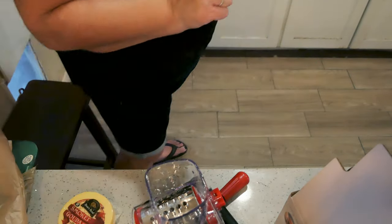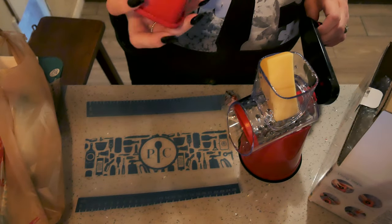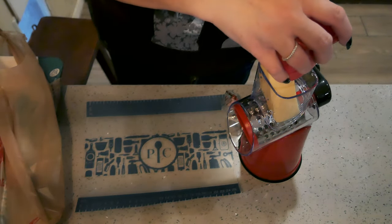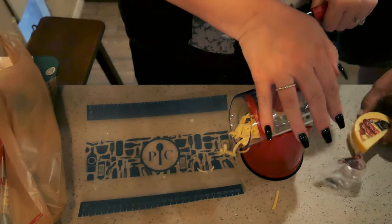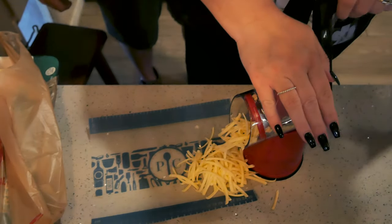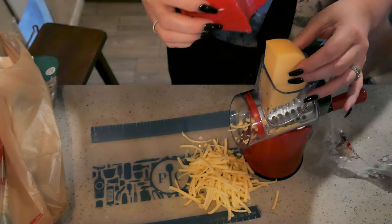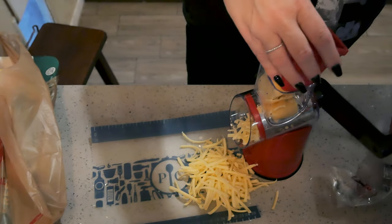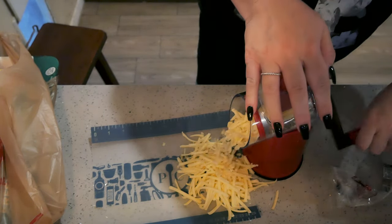I'm going to turn my oven on and we shall see how good this works. I'm going to grate this whole thing up. This thing runs really nice and smooth and it's pretty fast — I'm not even operating it hard and it looks smooth. It's a little sturdy. The nice thing is I don't have to get out the big heavy food processor. It's a great cheese grater.